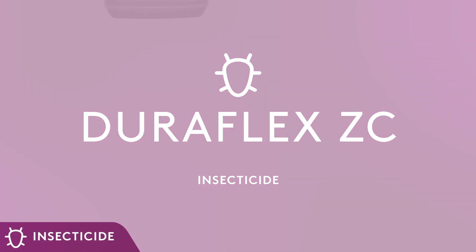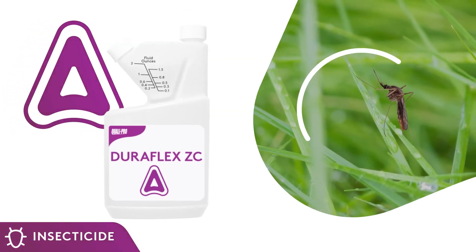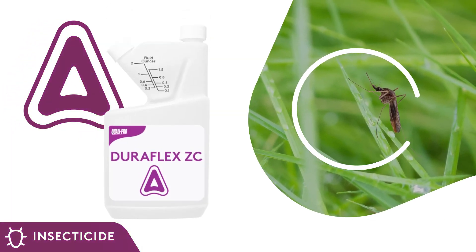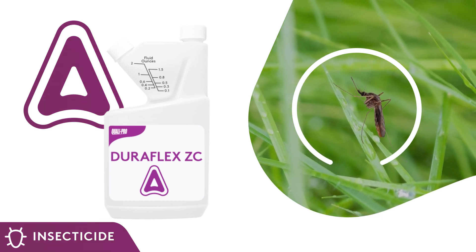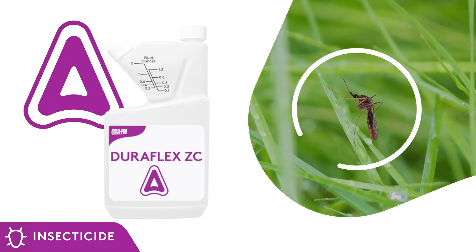Introducing DuraFlex ZC, a micro-encapsulated multiple mode of action concentrate for protection against mosquitoes and other nuisance pests found on and around your course.